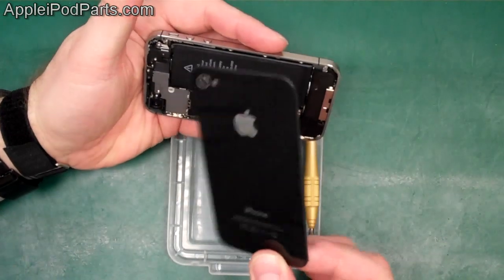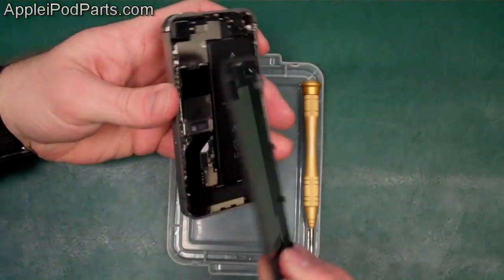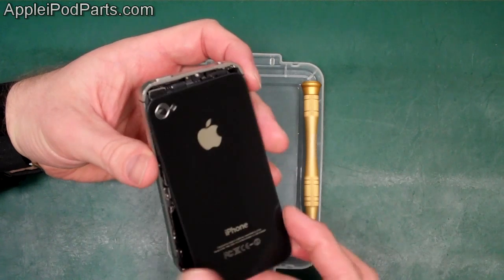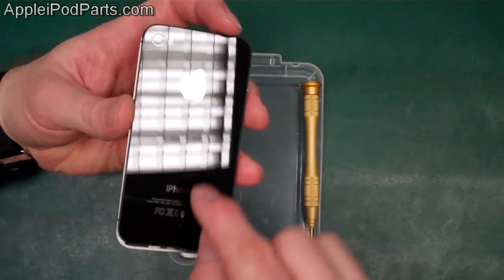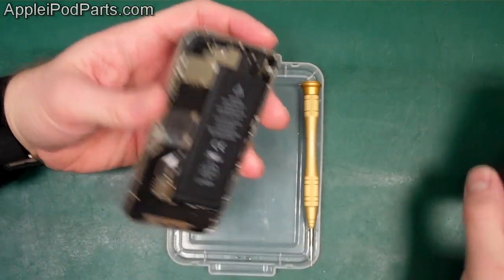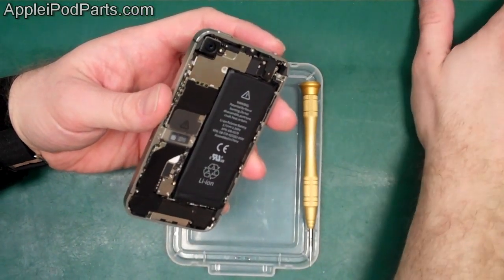Simple as that, the rear comes away. If you're just replacing the back then that's all you need — just slot it in above and push it down and put those two screws back in, which we'll cover on the rebuild.